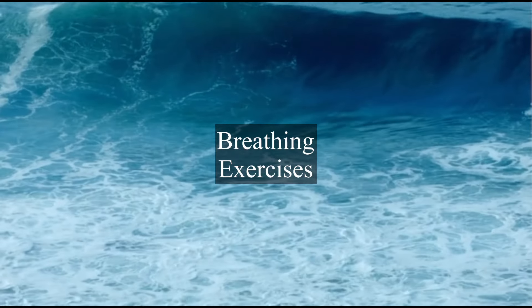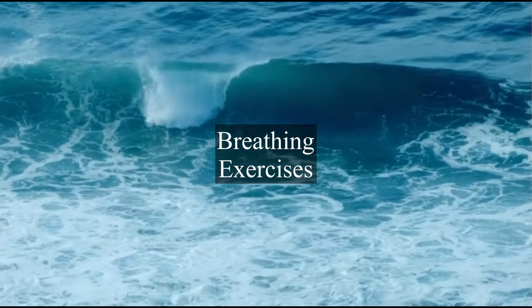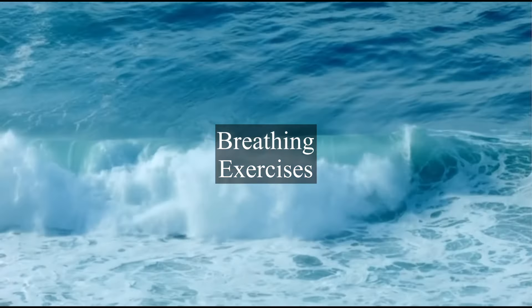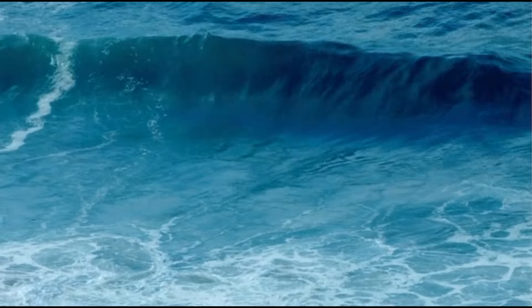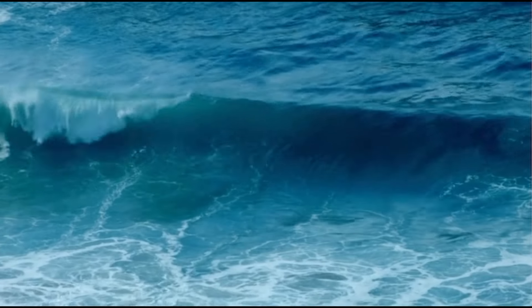Sit in a comfortable position with your back straight but relaxed, or choose to lie down if that feels better. Close your eyes gently or soften your gaze.